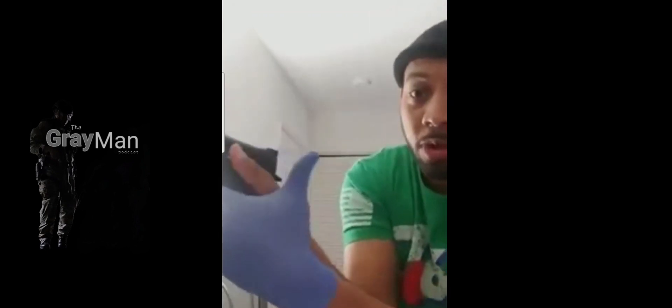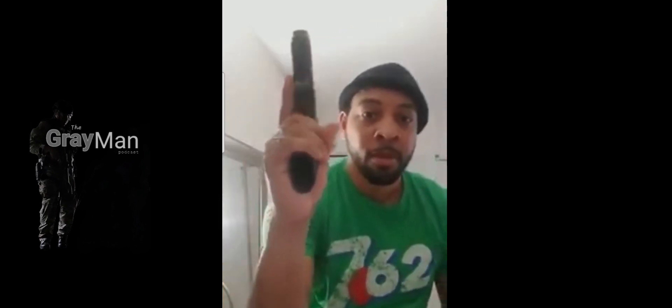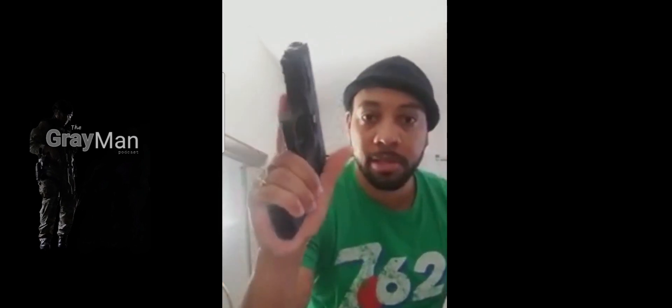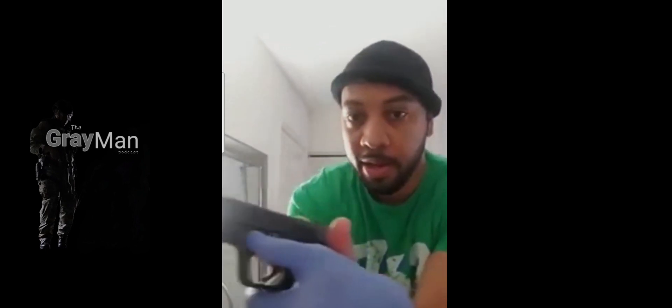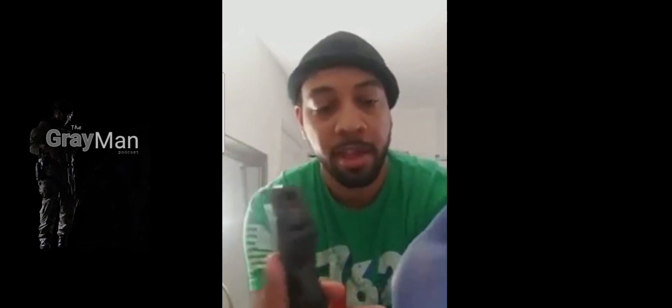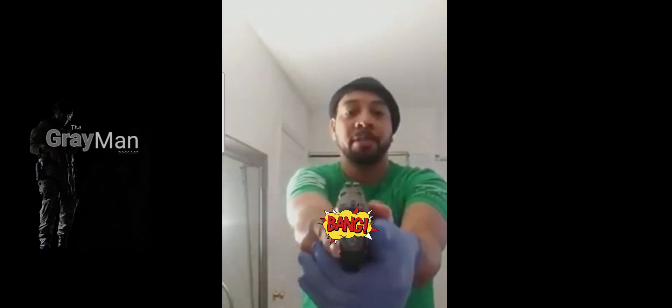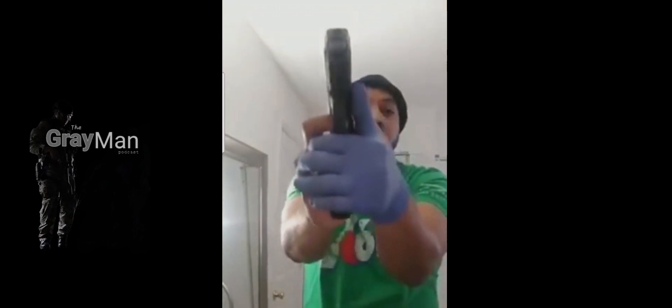What you don't want to do is wrap around the back — you'll get what's called a slide bite. It hurts really bad; it can go from slightly painful to needing stitches. So once again, just like this, seat that other hand in there, rest your thumb down, and use the fingers on this hand and the top of the palm to press against each other while you wrap it around the frame like such. That will also help stabilize the firearm when it's being shot.